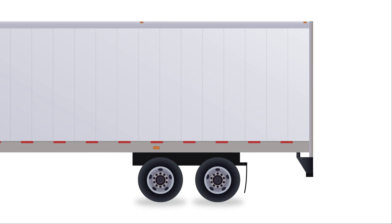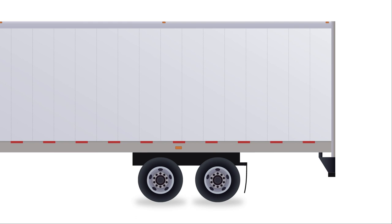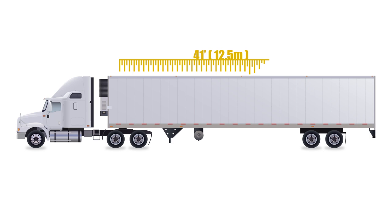For day-to-day operation, it's best to keep the trailer axles in their optimum position. Measure 41 feet or 12.5 meters from the trailer kingpin to the center of the trailer's tandem axles — that's about 9 to 10 feet or 3 meters from the back of the trailer. That will provide good weight distribution most of the time.